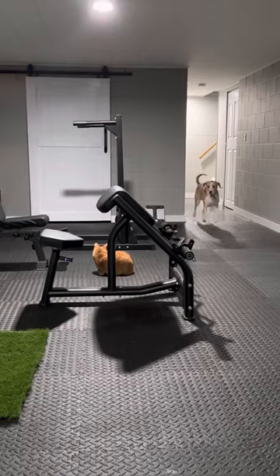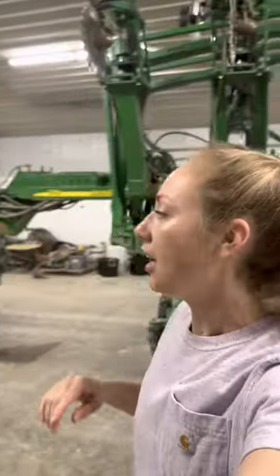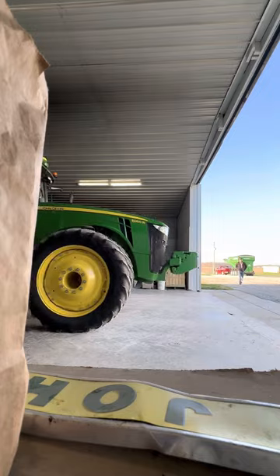A little mini workout to start the day. Hello Ethel and Addison — it is officially the first day of planting. We're going to get seed in the seed tender and then take the tractor and the planter to the field, make sure all of our calibrations are set, make sure that the depth is correct, the section control is right on, and then we'll get rolling on planting beans.